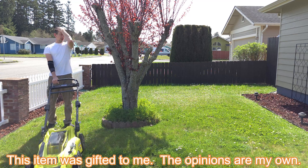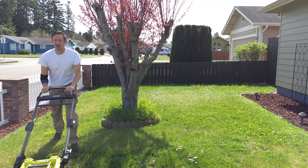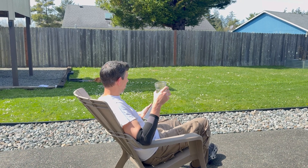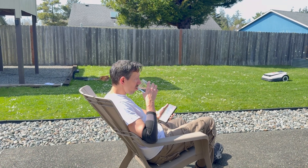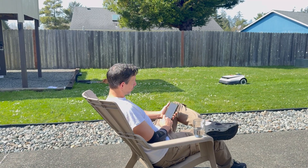Hey friends, are you tired of wasting your sunny days mowing your lawn when you could be relaxing with your favorite beverage while your lawn gets mowed by a robot? That's right, no more wasting those sunny days pushing a heavy, noisy lawnmower around, or even worse, paying someone a bunch of money to do so.